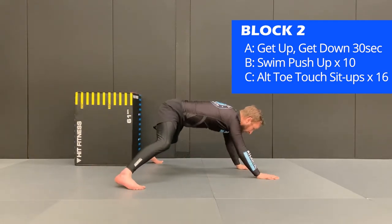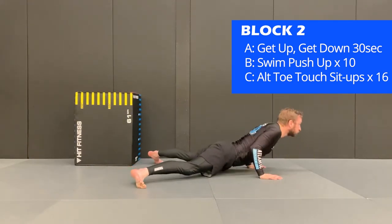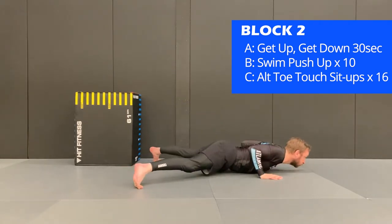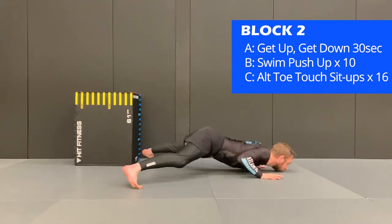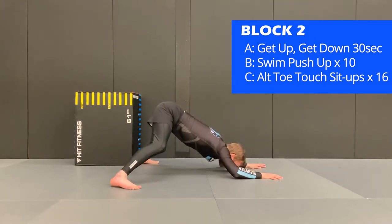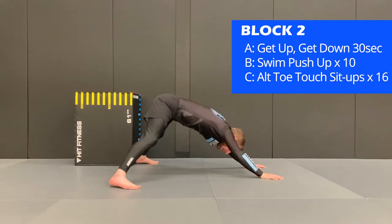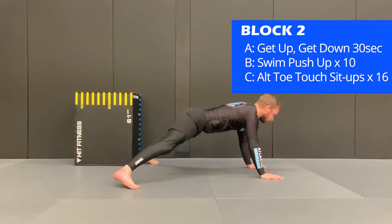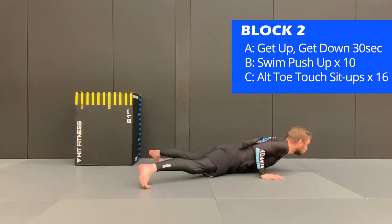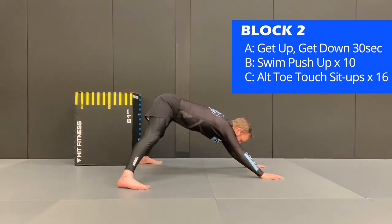Next is the swim push up. Place the legs as wide as you can apart and your hands about shoulder width. You're going to rock your body back, lower your head towards the floor, extend your body across the floor, and then push up off the floor again. Perform 10 reps, and if you complete them before the 30 seconds, rest until the end of the interval.